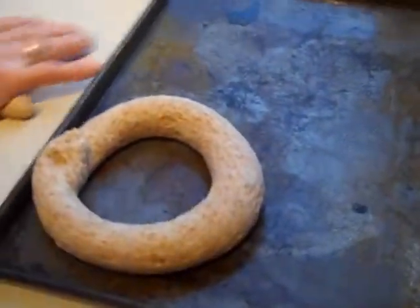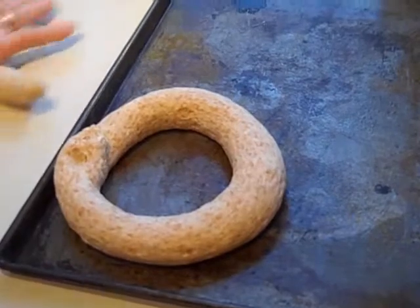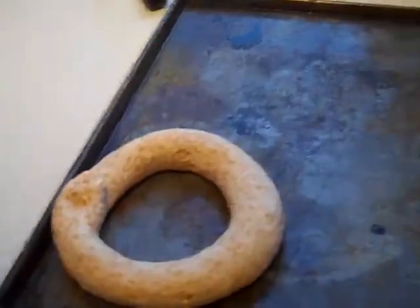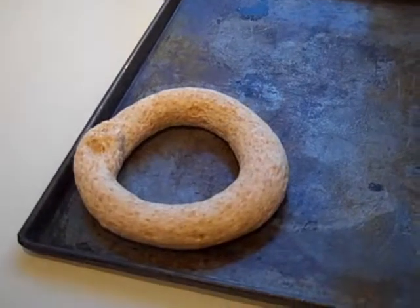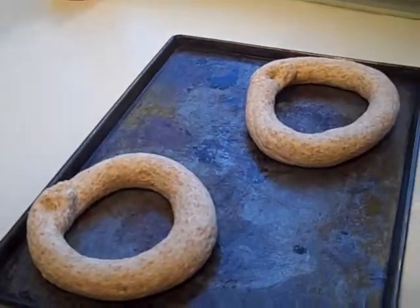So here we go, now we're shaping them up into circles. They're fairly large, and then when they're ready, we're going to cut them in half and put all the fixings on them.